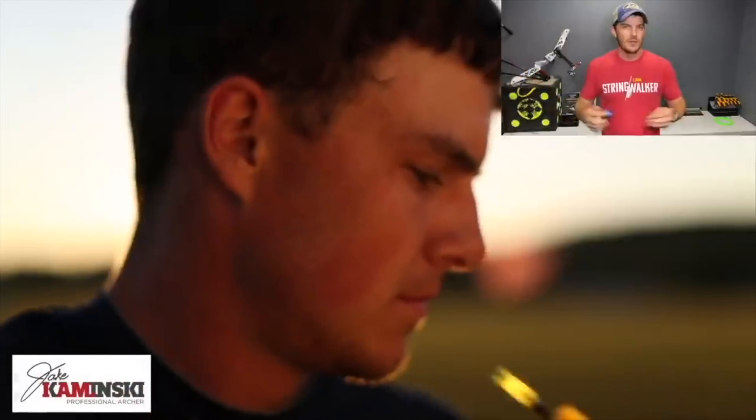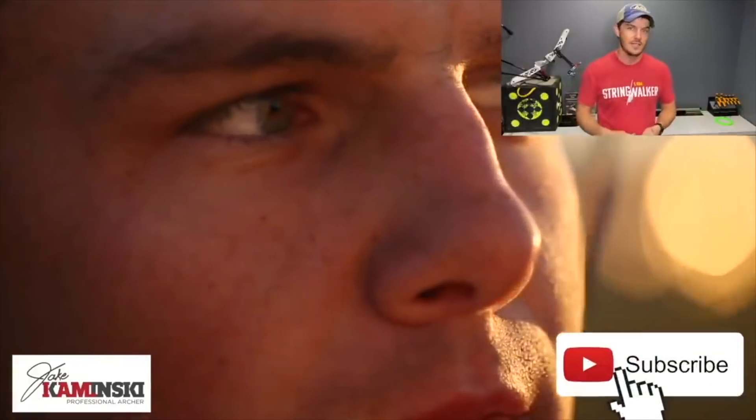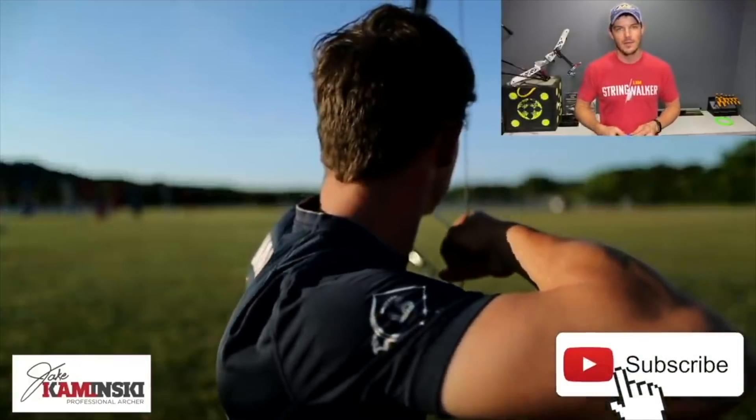For those of you that are new here, my name is Jake Kaminski. I'm a two-time Olympic silver medalist in the sport of archery, and we're going to make this channel a great resource for all types of archery. If you haven't yet hit that subscription button and the notification bell so you're notified every time a new video is uploaded, I'd appreciate it.